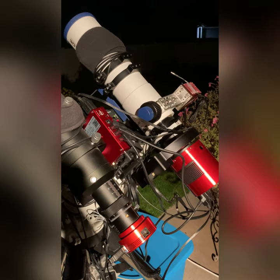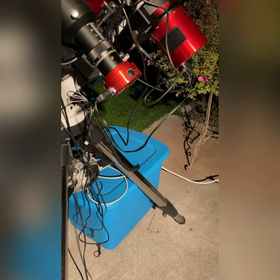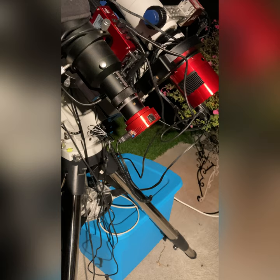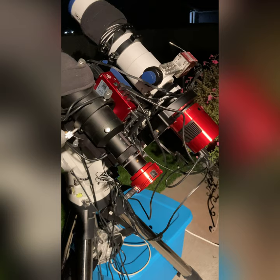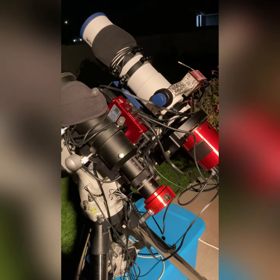It keeps the cabling out of the way and keeps it from getting tangled up in the mount as it's moving through the night. It used to be that I had a laptop sitting on the blue box down here, and I'd have a big rat's nest of wires coming down into the computer. The chances of it getting caught in the mount were a lot more, and it was frustrating when it would get caught and I'd lose a bunch of pictures.